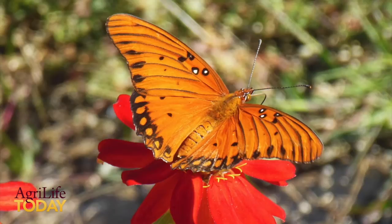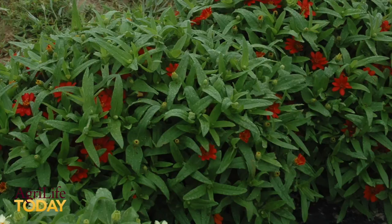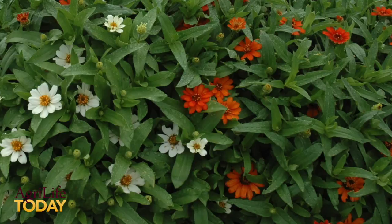They like quite a bit of sun — a good half day of sun is recommended, and a full day of sun is fine. They're very tolerant of heat and sun, and that helps them flower better. They need moderate watering but very good drainage, which will help keep them going, and a little bit of fertilizer can help keep the flowers coming as well.